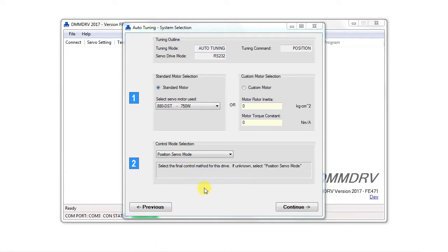Next, we need to select the control mode to be used in the actual application. If the application uses position servo mode, select position servo mode. If speed servo mode, select speed servo mode, etc. If you don't know the final control mode yet, select position servo mode as default.